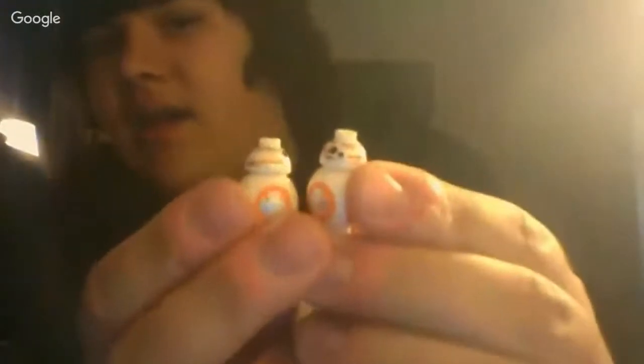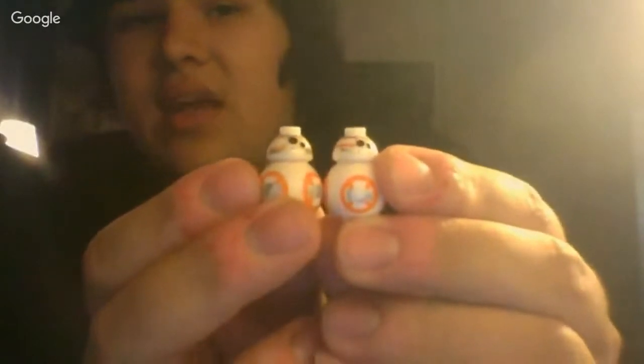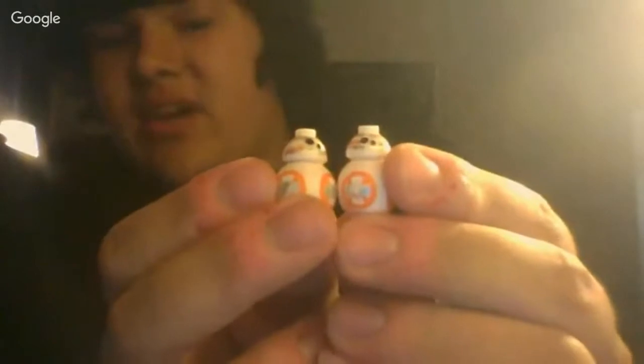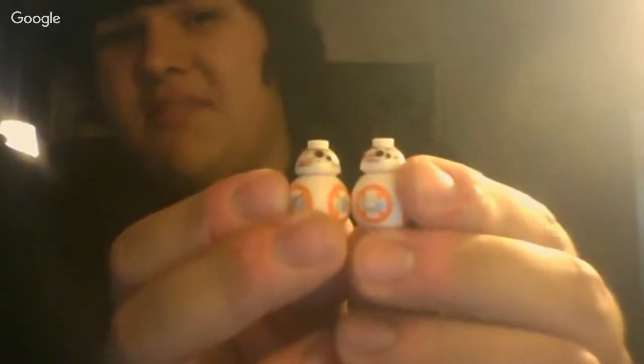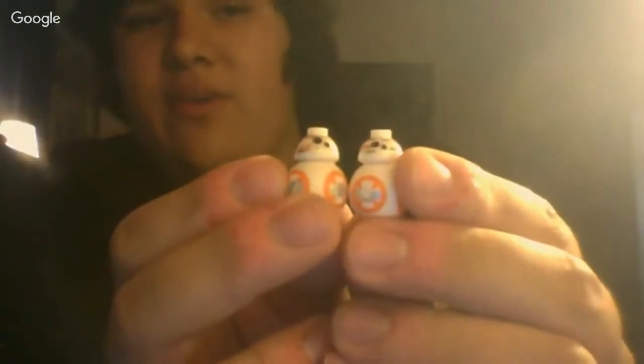So let's go ahead and start out with looking at the heads. As you can probably tell, there are a lot of differences between the knockoff and the authentic Lego minifigure of BB-8. The markings are in the correct place on the Lego one, while the markings on the knockoff are just everywhere.